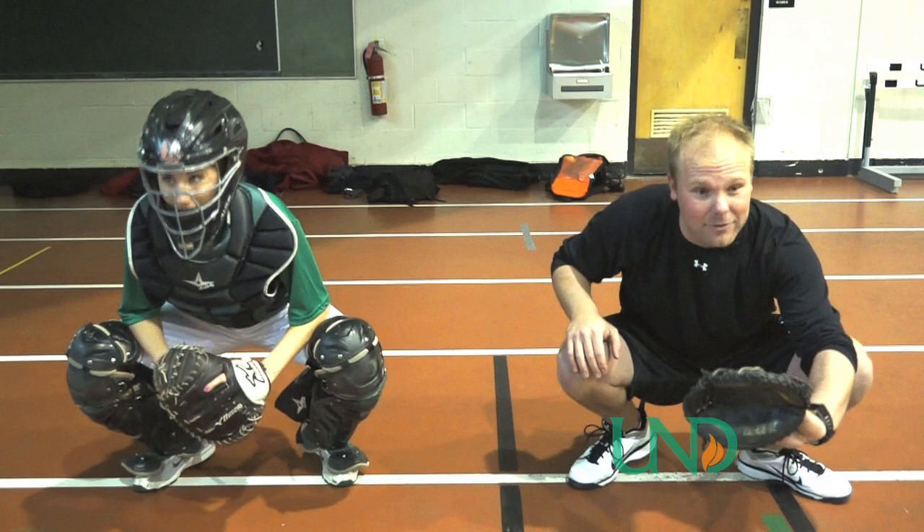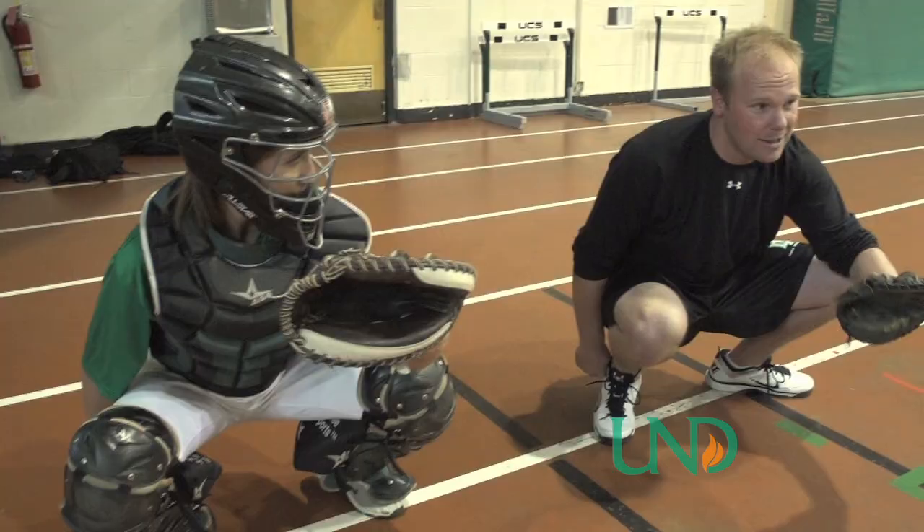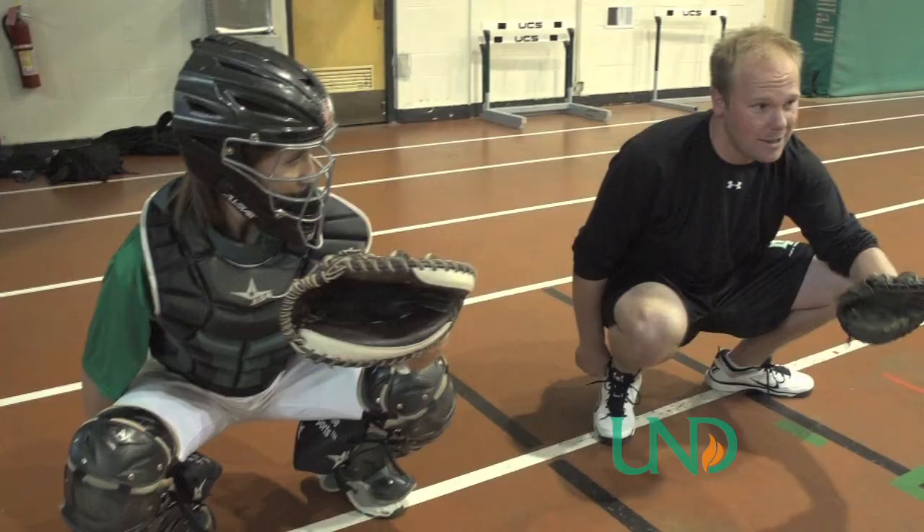With this hand, when no people are on base, we want this behind our butt — or behind our right shoe. The reason for that is because with foul tips it's very easy to break a finger; very easy for something to happen.